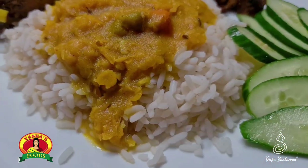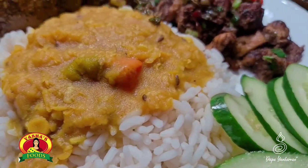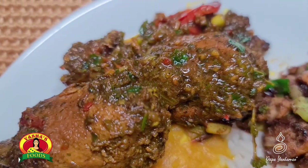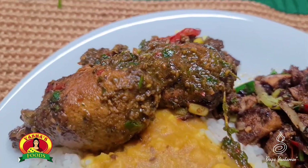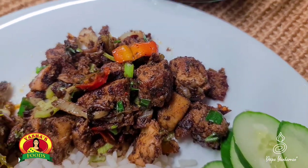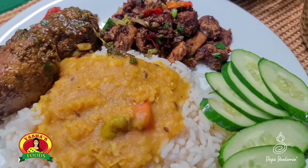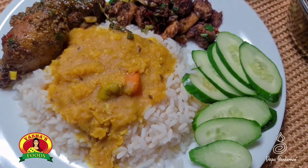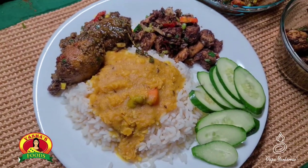So today we made dal and rice. We made veggie curry chicken drumsticks. And we made jeera veggie chicken. It's all on my channel — I would link each video down below individually. I hope you guys like this video.